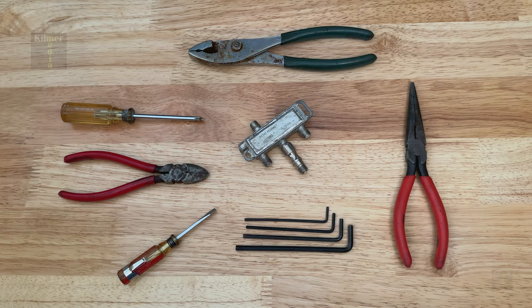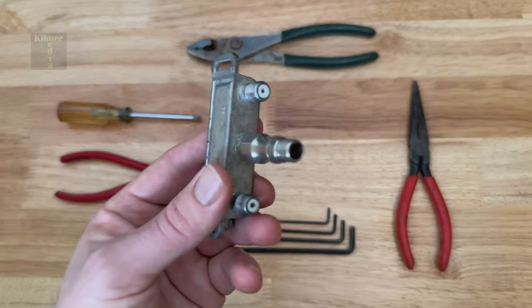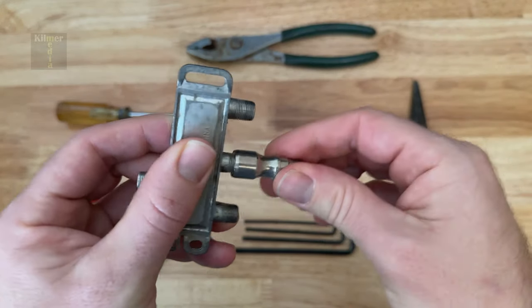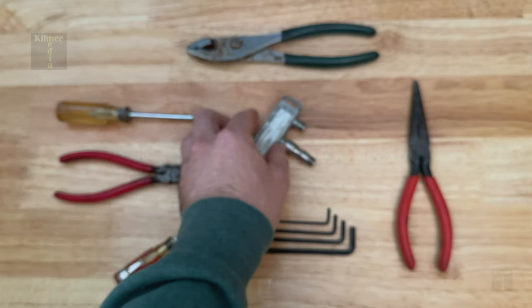Hello everybody! In this video I will demonstrate a simple way to remove a coaxial cable terminal lock. As you can see, if you try to remove this lock it just spins freely. So let's quickly explore what doesn't work and of course what does.